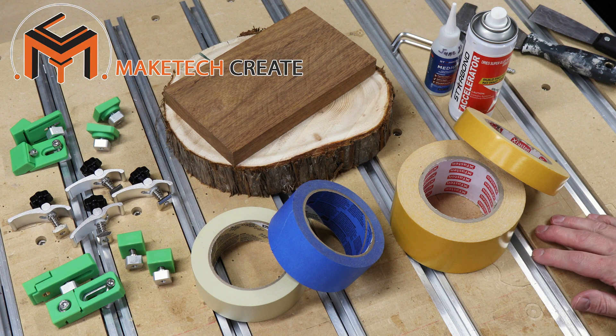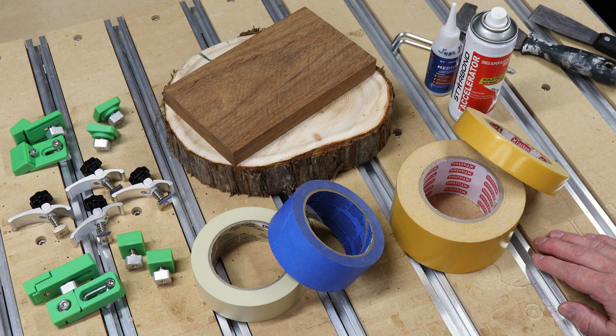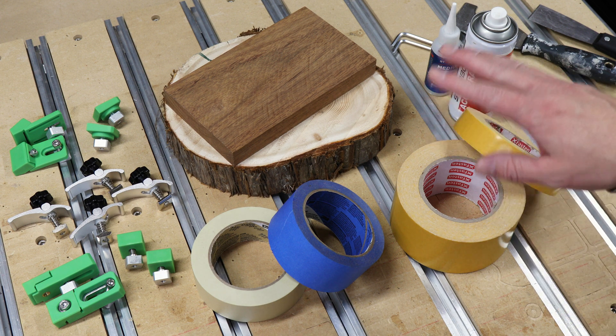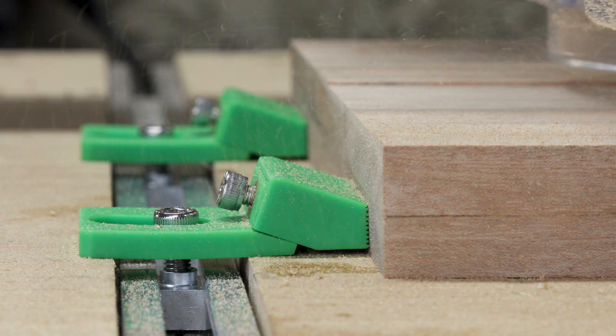Hello everyone and once again welcome to Maytech. It's been a while since I've done a video on clamping, so today I'm going to review the methods that I've been most recently using to hold things down to my work bed. We're going to be looking at two different tape methods and three different types of clamps which are basically the only clamps I've been using these days.